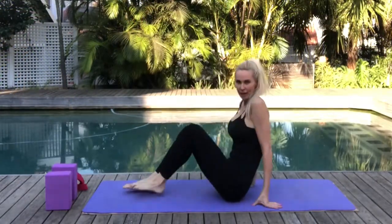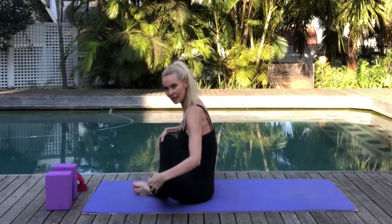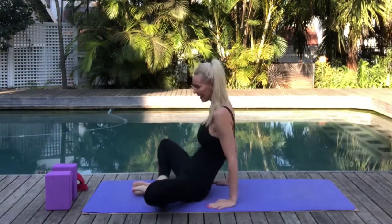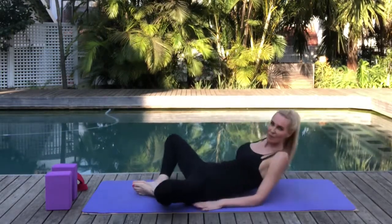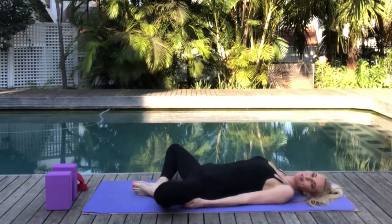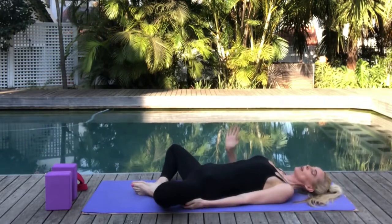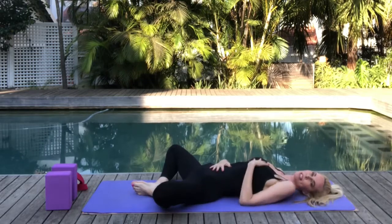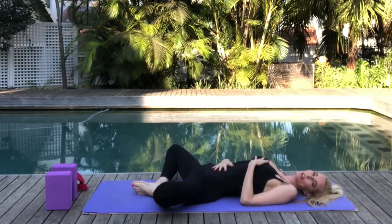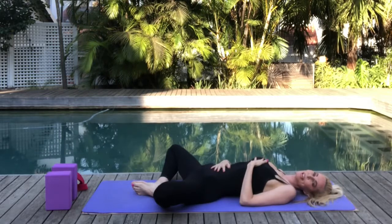Let's come to settle on our mats. We're going to start in a supine position lying on our backs with the soles of the feet together — supta baddha konasana. Allow the knees to flop gently out to the sides, slowly recline and come to rest on your backs feeling fully supported and grounded by your mats. Bring your right hand onto your belly and your left hand onto your chest, close your eyes and settle in, gently observing your natural breath.